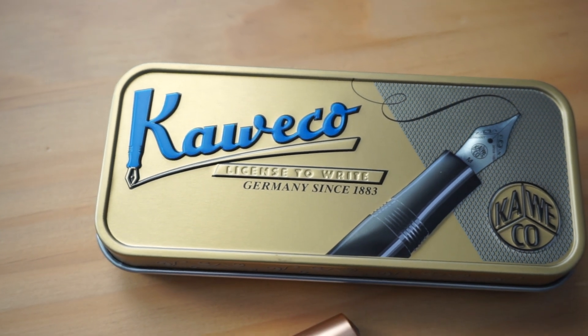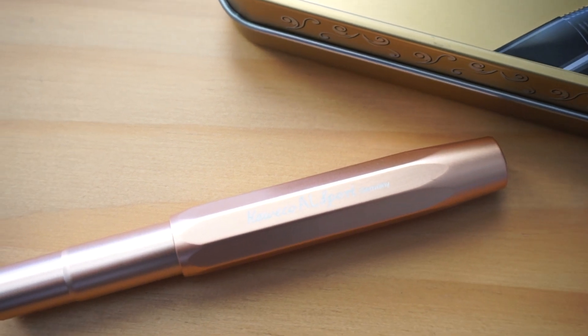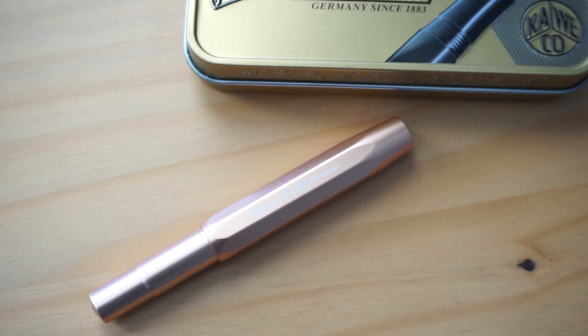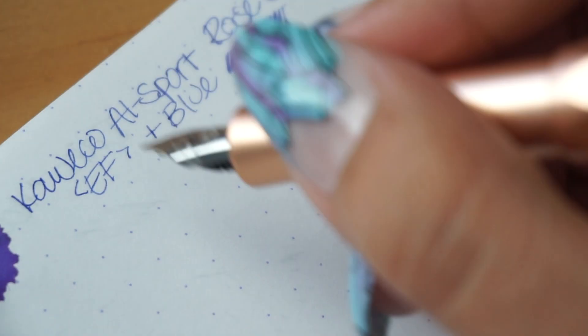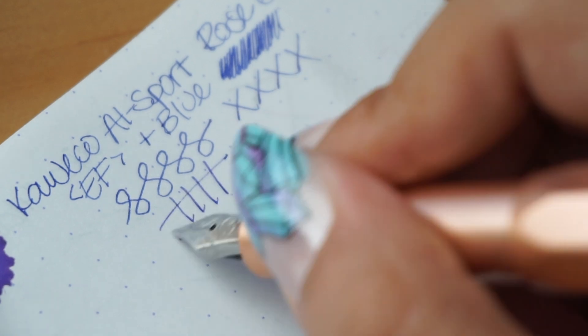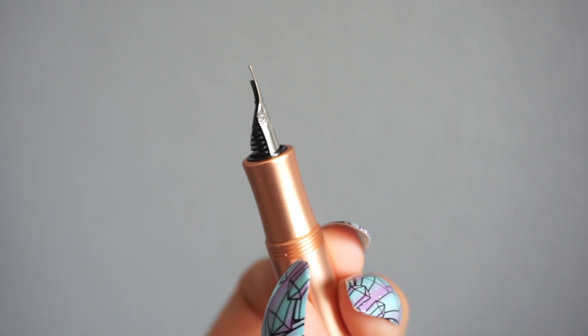I'm really excited to share with you my very first Caveco. This is a pen that my sister, my brother-in-law, and my nephew so kindly gifted to me for my birthday — Ate, Kuia, and Cam, if you're watching, thank you so much. This is the Allsport, and it's a gorgeous-looking pen. When I was first browsing these pocket pens, I thought they were going to be a little more robust, but they are really very petite. When capped it's 4.1 inches long, and when posted it's 5.2 inches. It's made out of solid aluminum and has a chrome-plated steel nib with an iridium tip.